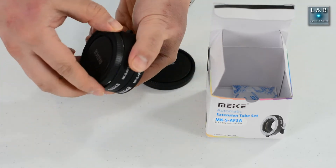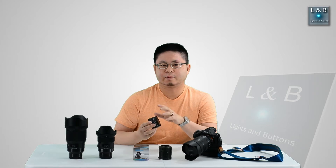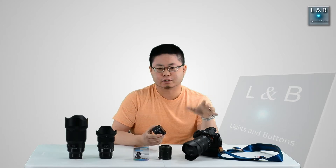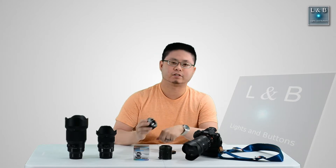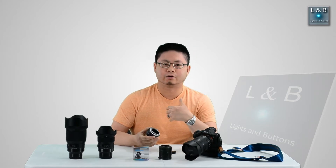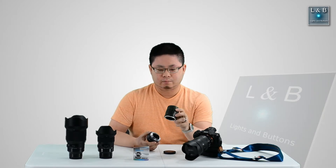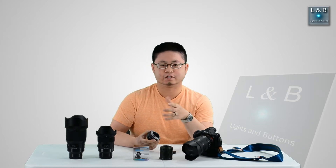So you're probably wondering how do I choose the correct extension tube. First off, you want to make sure that the type of mount matches up. Since I'm using the Sony system, I'm using the Sony E-mount and this is the corresponding matching E-mount for the extension tube. If you're using Nikon or Canon — this is the Nikon version — you just have to buy the mount that matches because those are physically different for each type of mount.